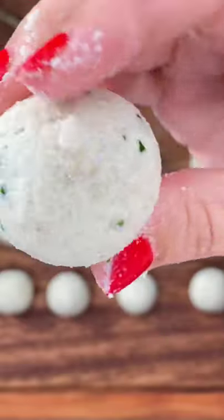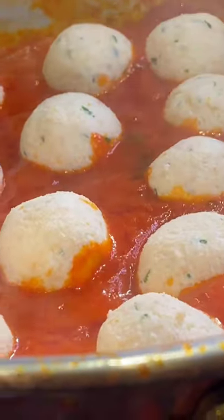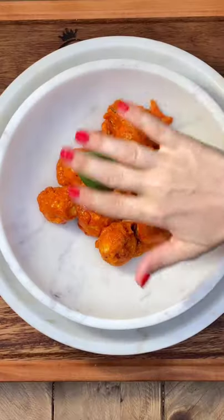Have you ever seen white meatballs before? These are a southern Italian specialty made from ricotta cheese.